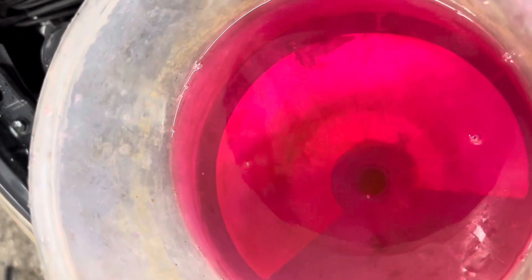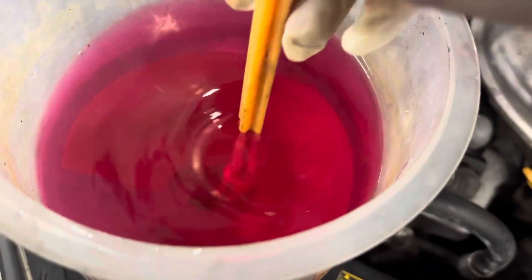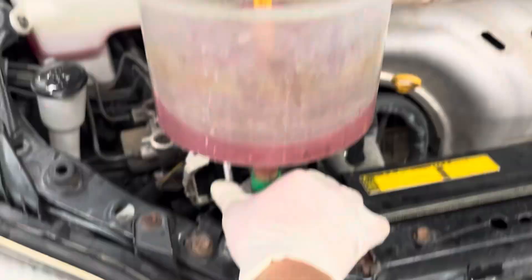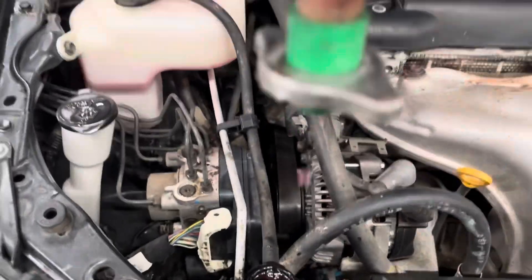The bottom hose should be roughly the same temperature as the upper hose. Lastly, there should be no more bubbles in the coolant. Some cars may take more time to heat up, but once you confirm there are no more bubbles, go ahead and remove the funnel.